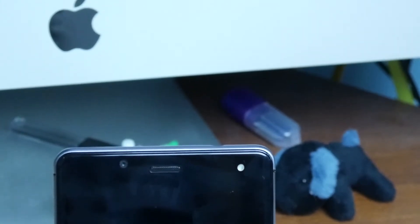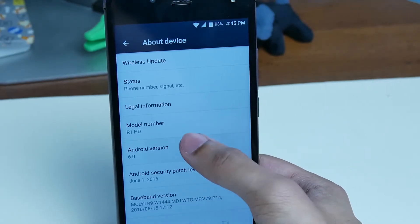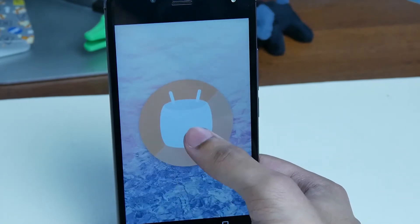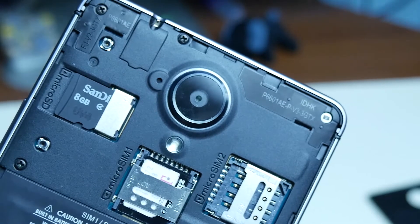The BLU R1 HD has an IPS LCD capacitive touchscreen with a resolution of 720p. Its size is 5 inches and it is protected with Corning Gorilla Glass 3. It's running Android 6.0, which is Android Marshmallow, and the CPU is a quad-core MediaTek MT6735 clocked at 1.3 gigahertz.